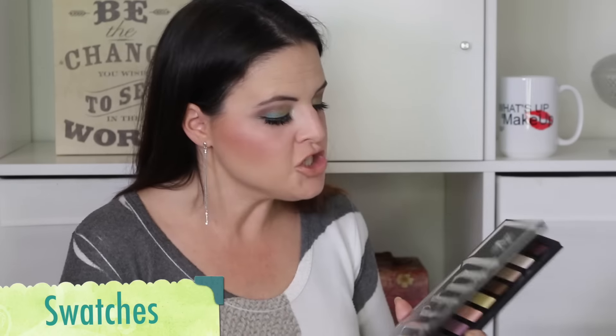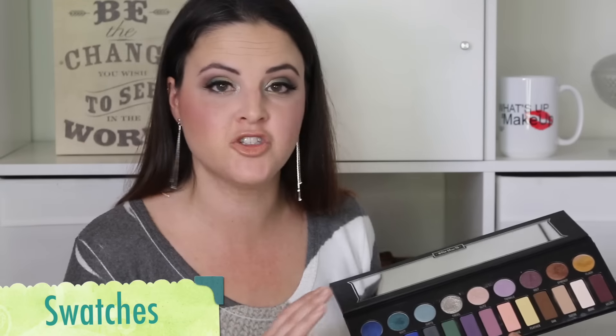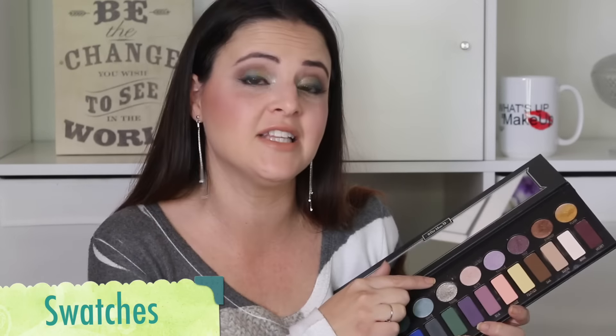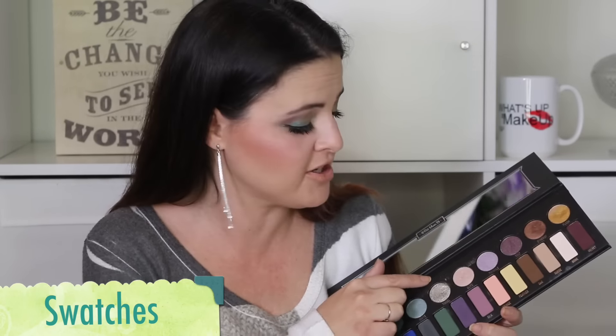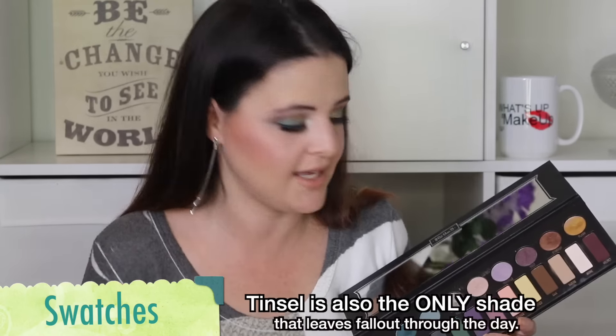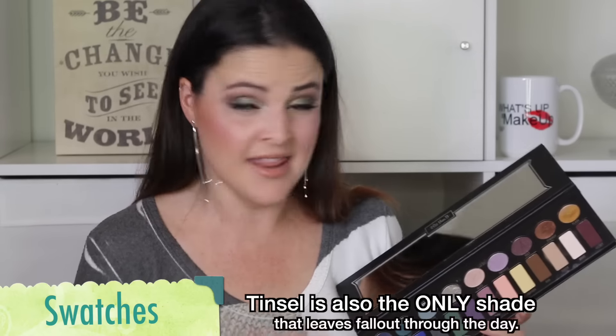Before I go into my final thoughts I do want to show you some swatches of these products. These swatches are going to be both with a brush and with a finger so you can see how they may apply. For example, the shade Tinsel definitely goes better with a fingertip because it's kind of chunky — it's the only one in here that is chunky. You're going to see they apply very, very well with a brush and the formula is very consistent.